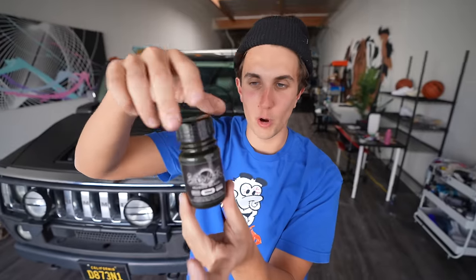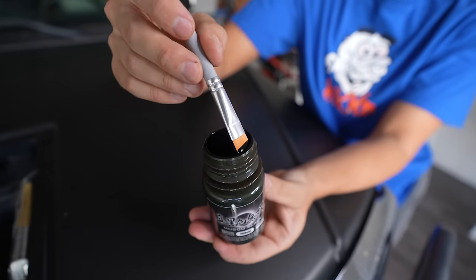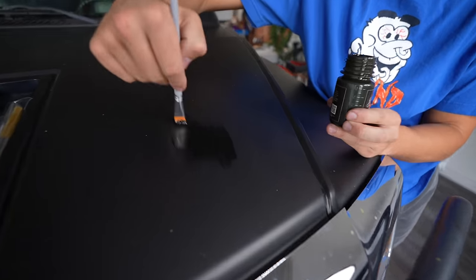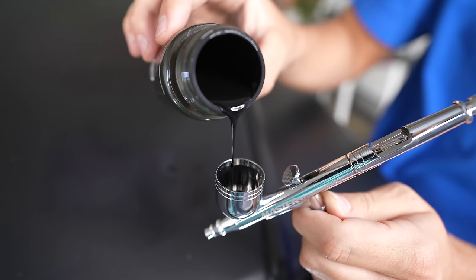This is actually crazy. I'm excited. This little bottle, by the way guys, is 30 bucks. I'm going to need so many of these. I'm just going to start. I got an airbrush — I'm going to spray my car.